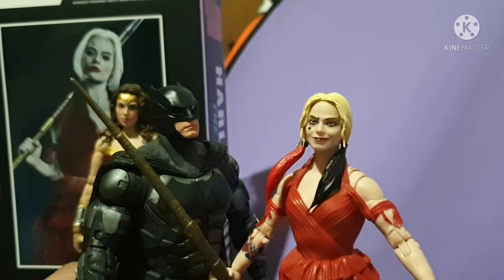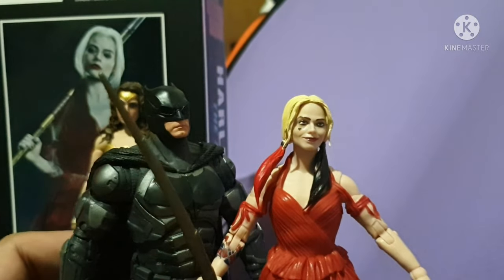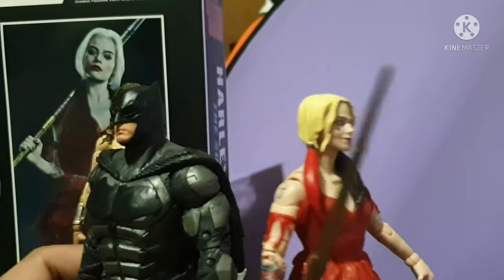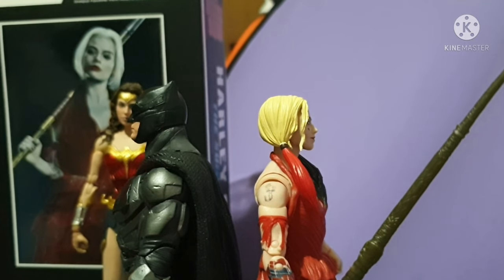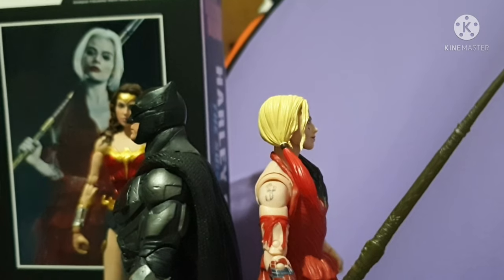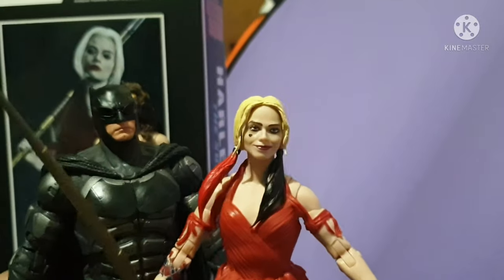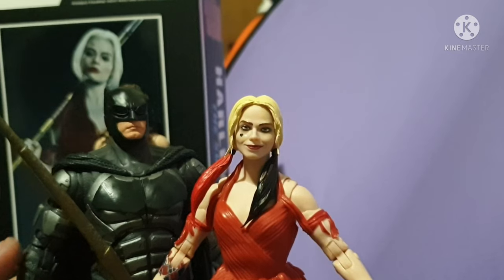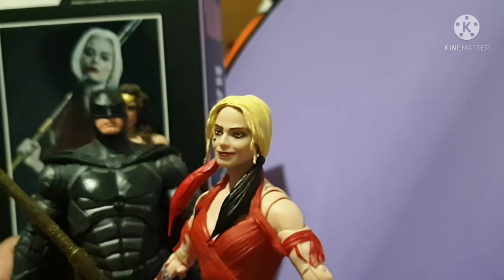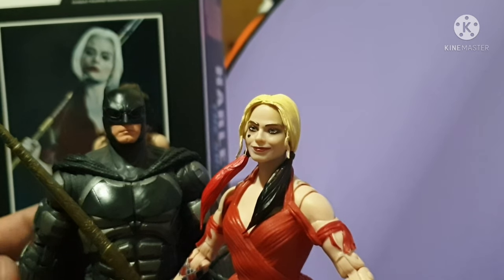Now let's bring out the Batman. He scales well with this Harley Quinn figure. I don't know if Batman will be appearing in the upcoming Suicide Squad, but we did get a sneak peek at the Bat logo on the upcoming movie. This is how they look together.